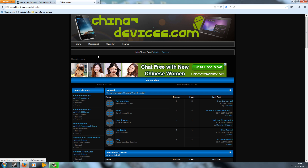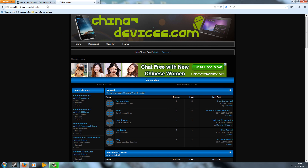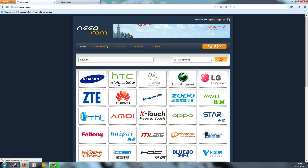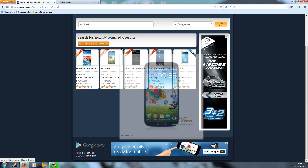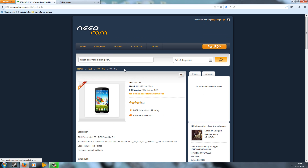If you have a problem, feel free to register, post a new thread, and describe the problem. I will try to help you as soon as possible. It's also much easier to answer on the forums than on YouTube. If you need a ROM, you can go to www.needrom.com, which is a really great website. Here you can search for your phone and mostly find a ROM which fits. If you can't find one there, use Google or write a thread on ChinaDevices.com.